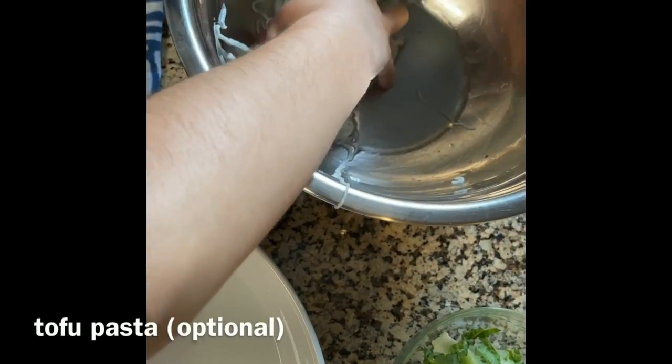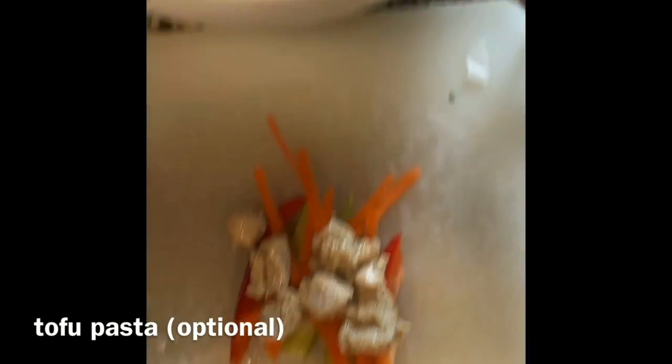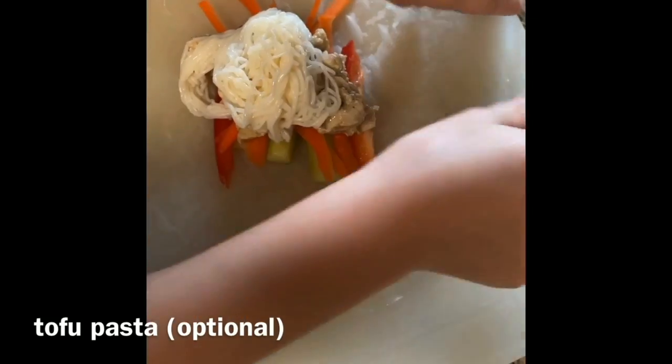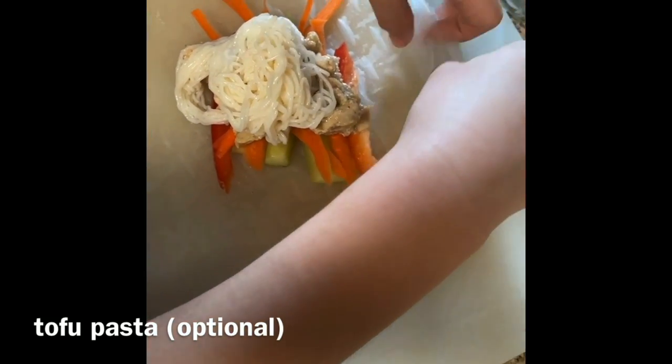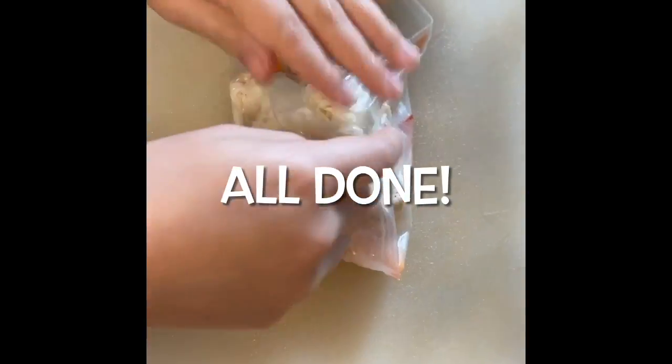Pasta is over here. Make sure not to spill any. Then this is how you fold it. Grab this. We need more chicken. So this is the one.